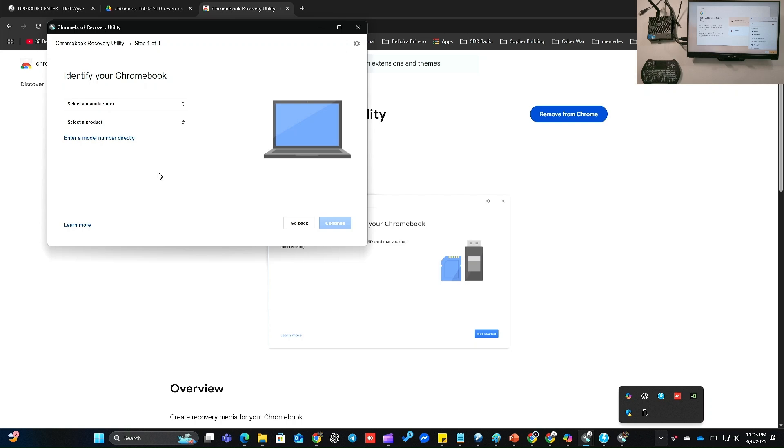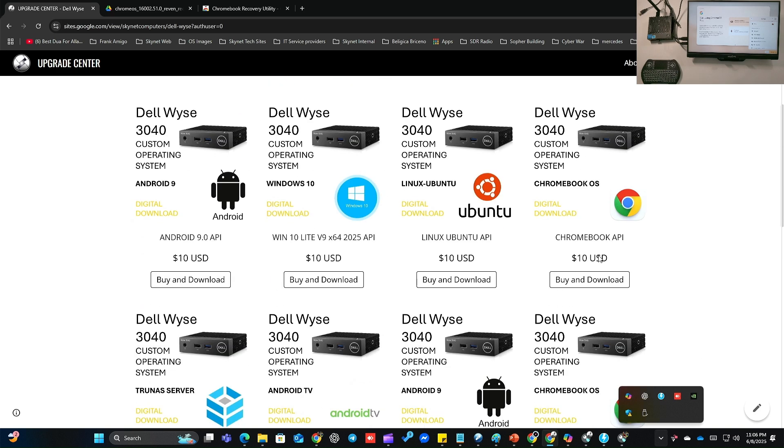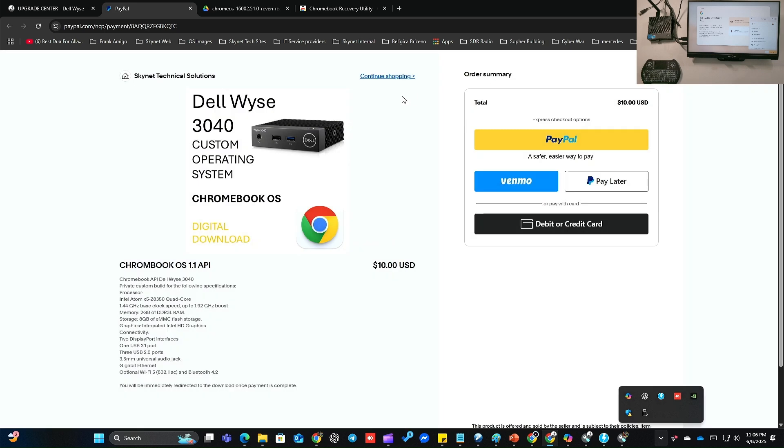So we need to download the local image. If you look at the description below, you will find a link where to get the Google Chromebook OS. It is a paid OS — it is $10 because it's a custom distro made for the Dell WIS. Just go to buy and download. This is what you need: Dell WIS 3040 custom operating system, Chromebook OS digital download, 10 US dollars. You pay with PayPal. Obviously I've already purchased it.